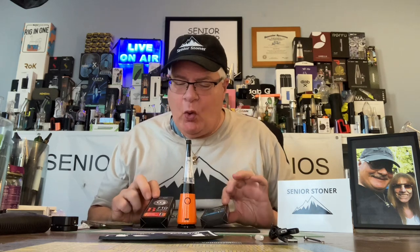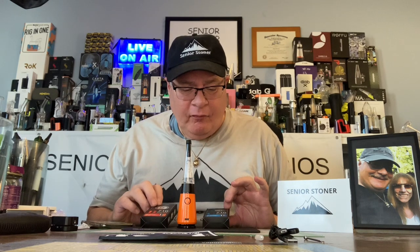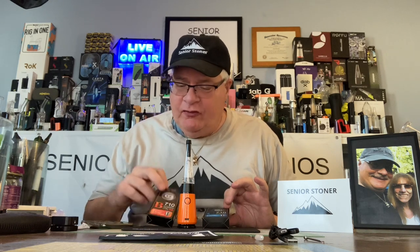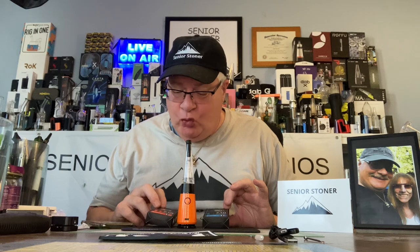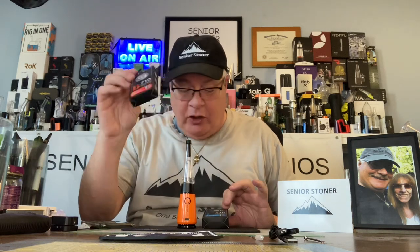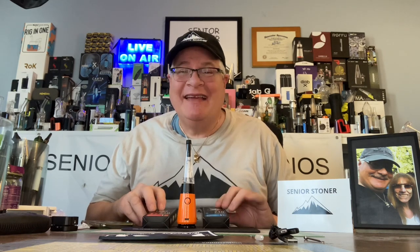Today we're going to be introducing and trying the two 710 type coils that are available: the square quartz coil and the dual hole quartz coil. Dual hole for clouds, square quartz for flavor and wax efficiency.